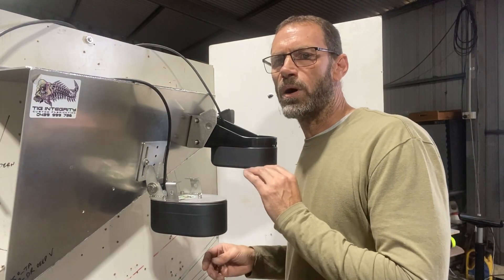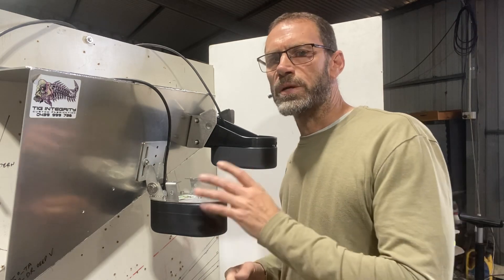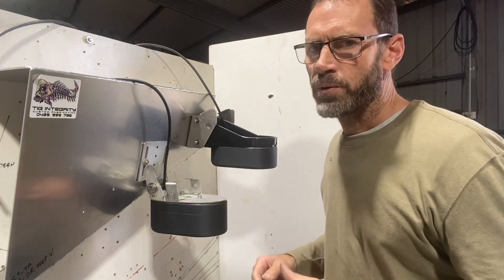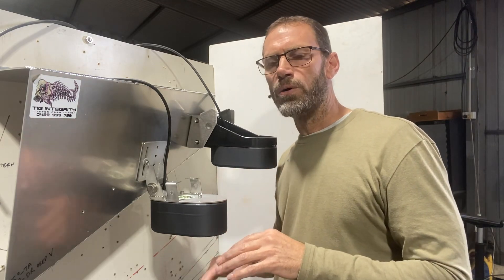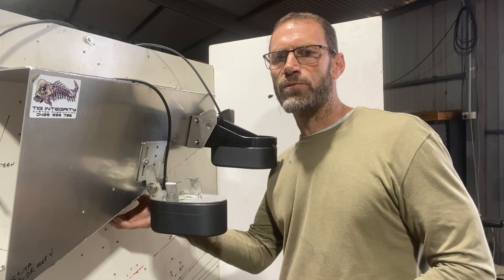Do you have difficulty finding that sweet spot to get a great read on your transducer, especially when you've got a deep V hull? Do you feel that you need to send the transducer deeper in order to get below the turbulent water that is created from your deep V hull?